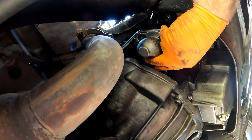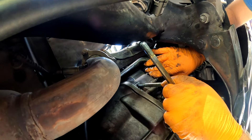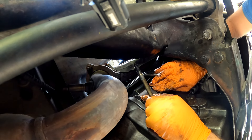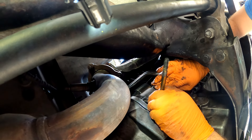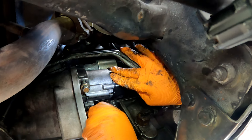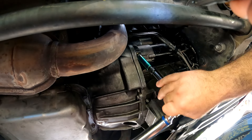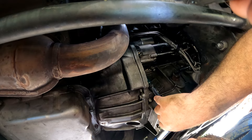Put the starter back into the housing, thread in the two bolts, and snug them the rest of the way with the 13-millimeter socket and ratchet. Then torque them to 37 foot-pounds.